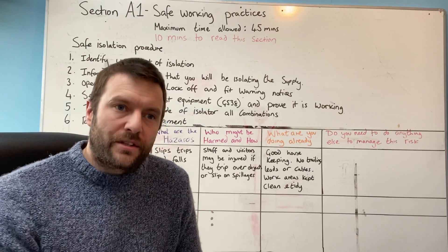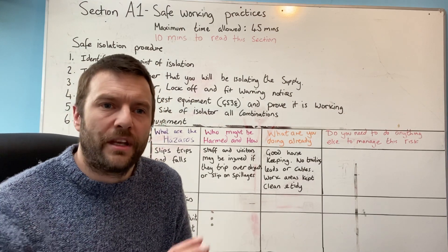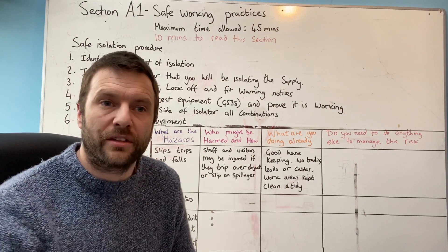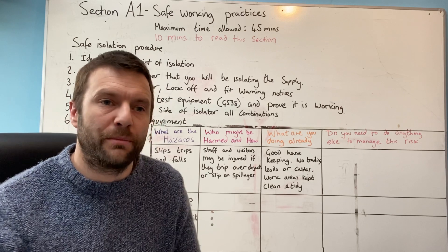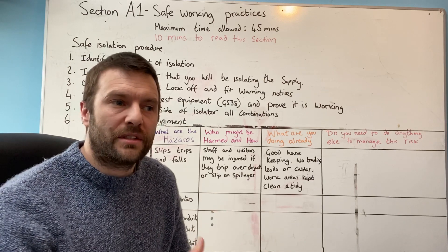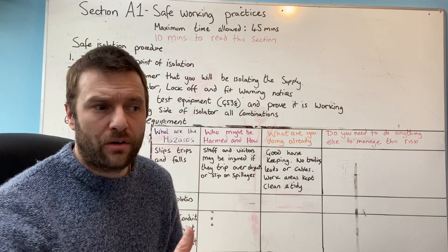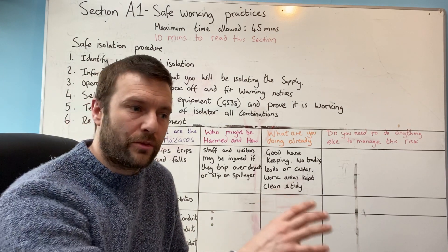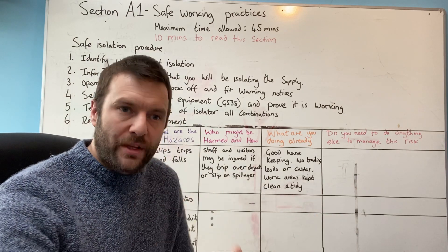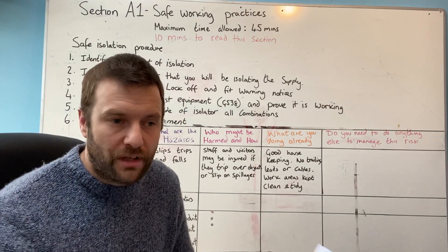I've looked over this AM2 assessment quite thoroughly, and I'm extremely happy with the level that NET have set. I believe this is correct — I don't think it should be dumbed down or made any easier. As far as I'm concerned, this is the end point assessment, the gateway to whether you are an electrician or an electrician's mate. If you can't get through the grade, that's fine — you're a skilled labourer. But if you get through that assessment, you have to be able to do this, and then you're qualified.